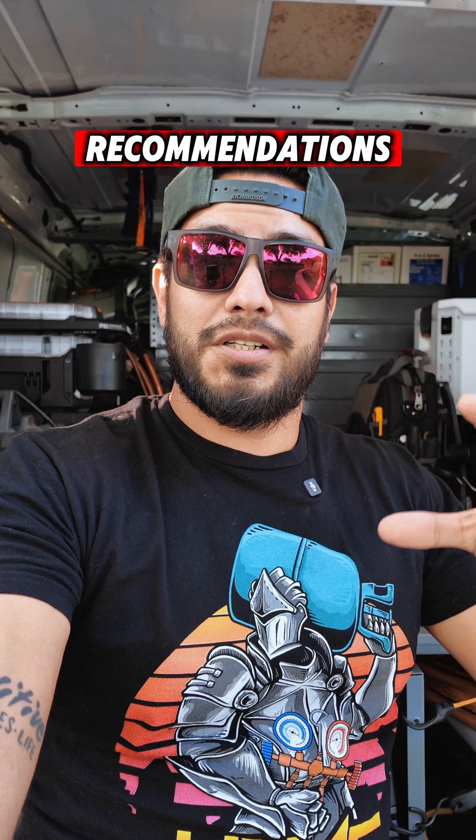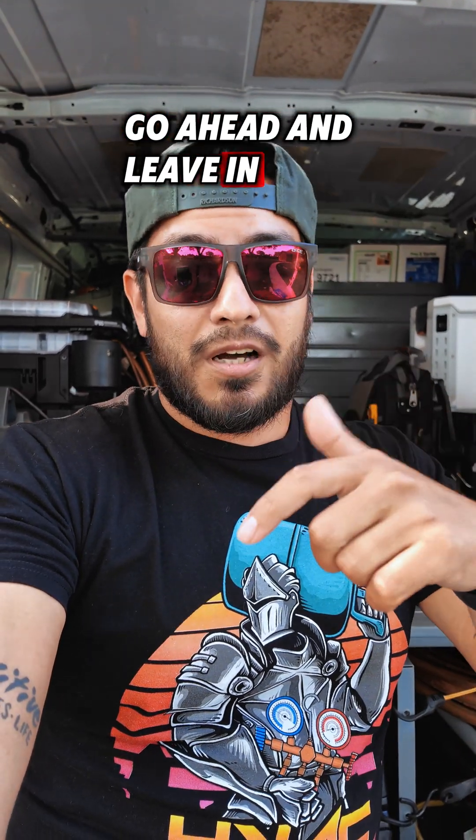Hopefully that helped — just wanted to clear that up. If you guys have any recommendations or anything to add, go ahead and leave it in the comments. See you guys.